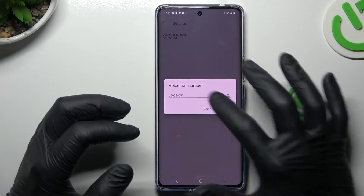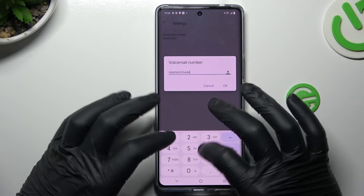Now as you can see, this is the place where you can enter the number of the voicemail, so just do it using the keyboard and click OK.